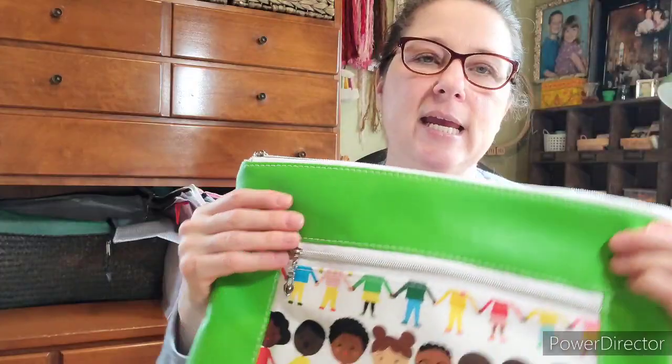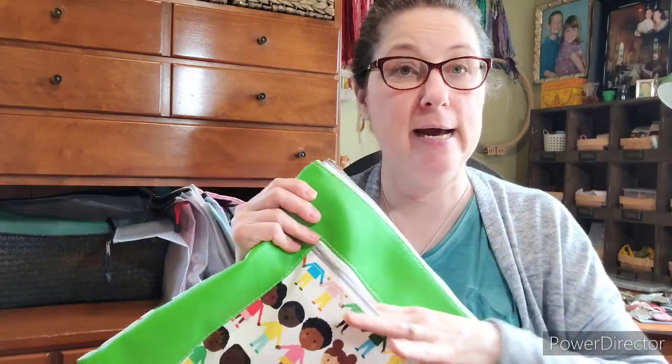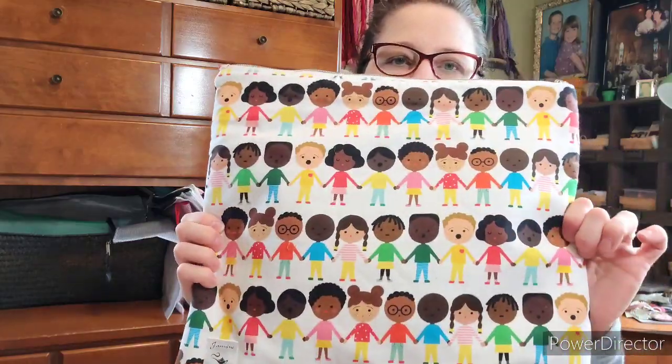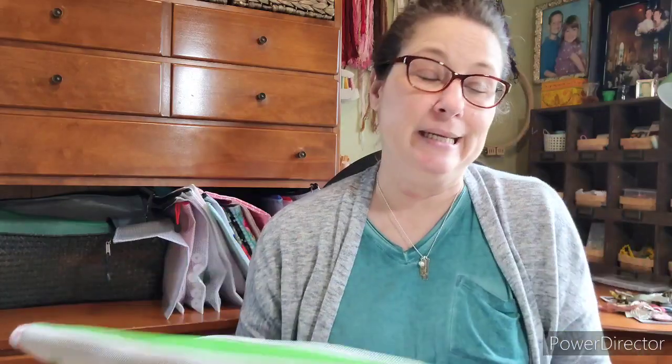I bought this project bag on Instagram from Jasmine Ravenclaw. It has a vinyl front and a pocket — I've got needles and scissors in there. I'm going to implement this pocket feature in some of my own bags. Being an elementary librarian, I fell in love with it, and green is my favorite color.